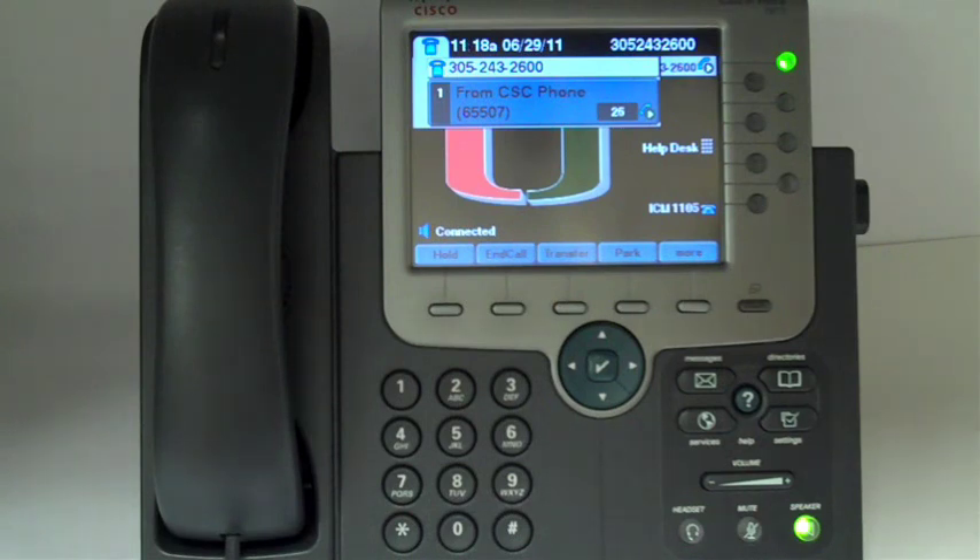In this video, I'll show you how to park a call using the Cisco Voice over IP 7975 set. The phone system allows you to store or park a call, then use another Cisco Voice over IP phone to retrieve that call. Essentially, you're putting a call on hold, but it's on hold in the network instead of on your telephone set.